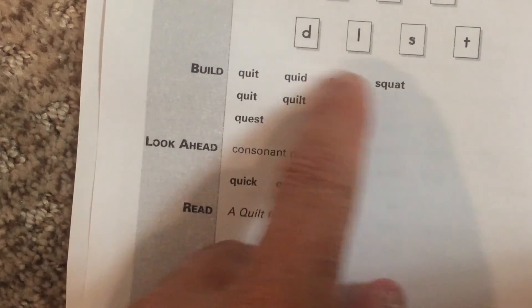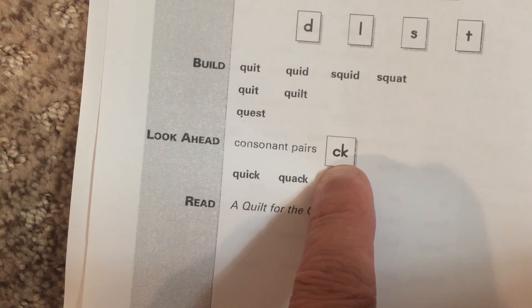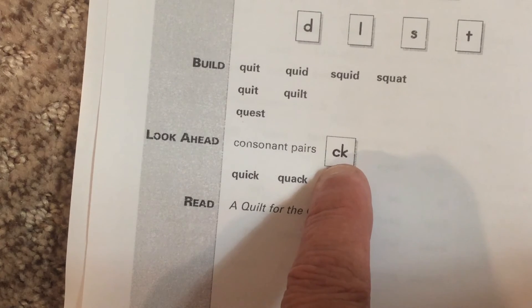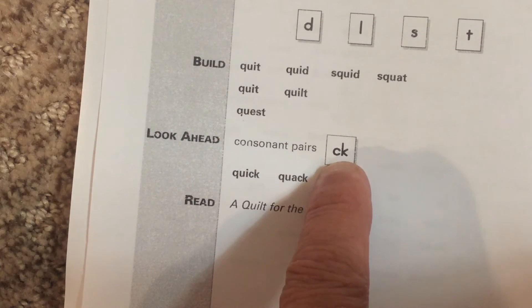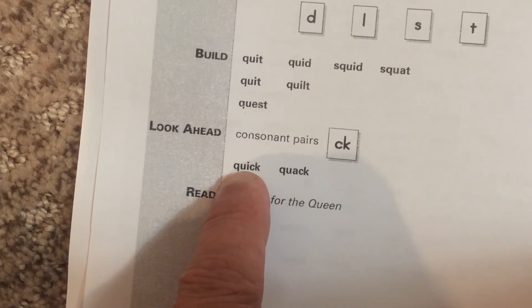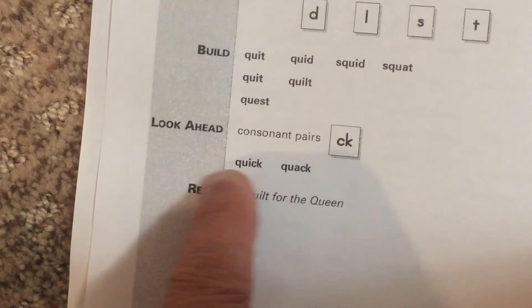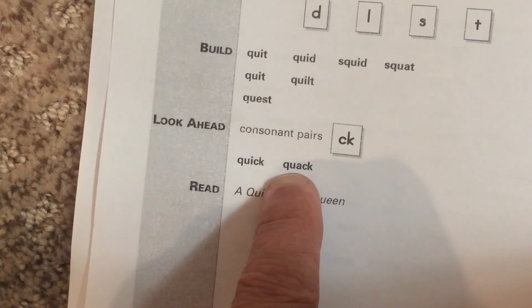All right, so you should have finished this. Now we're going to learn the CK consonant pair. It only makes a K sound and it never comes at the beginning of a word. Look at the word quick — it's got QU, then I, then CK: quick. Now you say it.